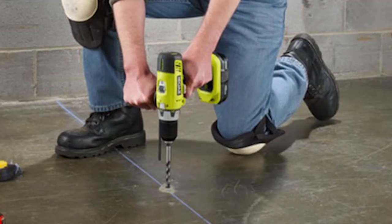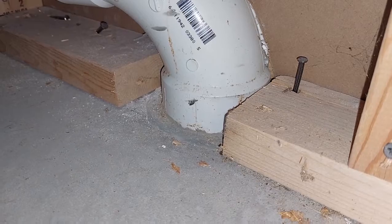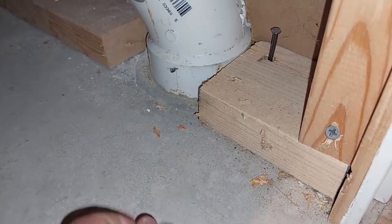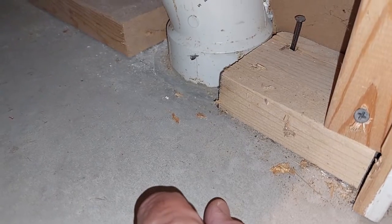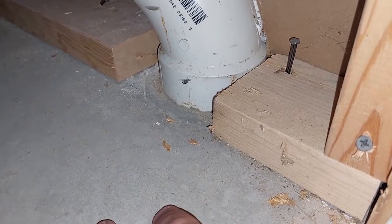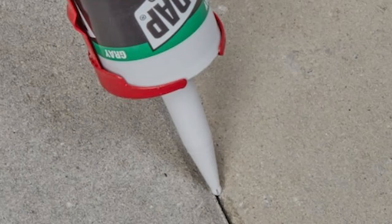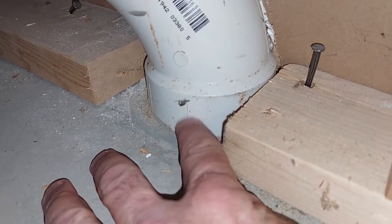I took a hammer drill and drilled a few half-inch holes around a circle, then used a sledgehammer and punched the hole out. I dug out roughly two to four gallons of crushed stone from underneath, though that's not strictly necessary. Then I pushed a pipe down into the concrete and used this self-leveling sealant — I'll put a link in the description below — and ran the pipe up with an elbow.